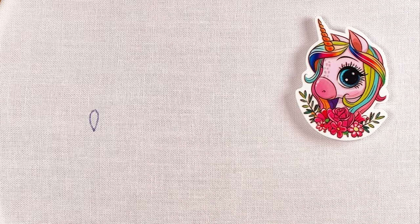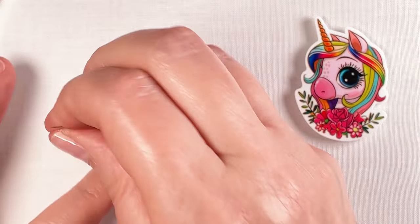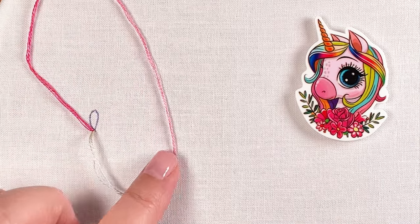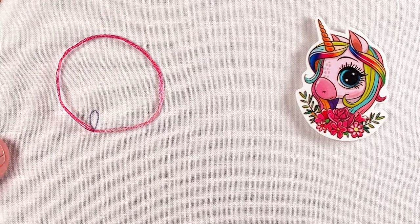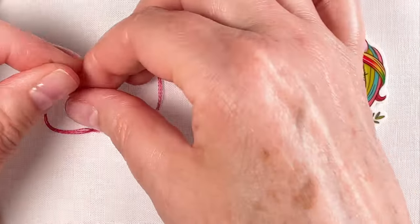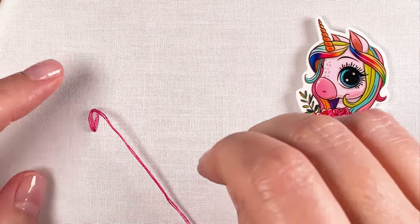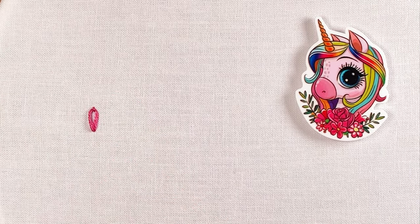So how do we create it? With your needle and thread, you're going to come up at a point and then go back down in the same exact spot — but do not pull the thread all the way through. Leave a loop. Then come up with your needle at the top of that teardrop, inside the loop, and pull until you form that teardrop shape. To finish the stitch, go over the top of that shape and make one little anchoring stitch.